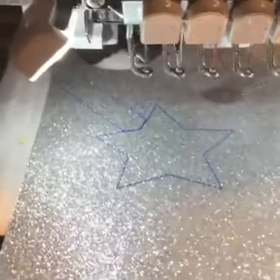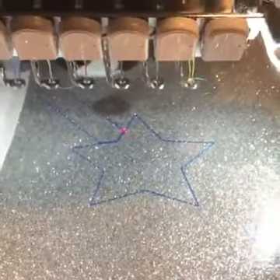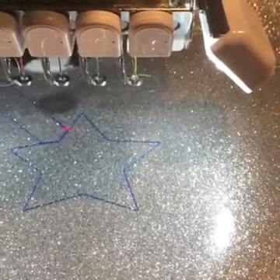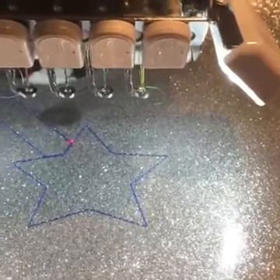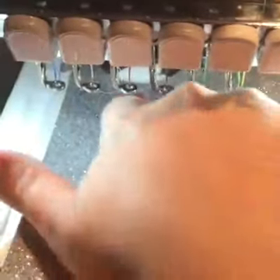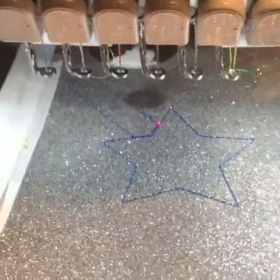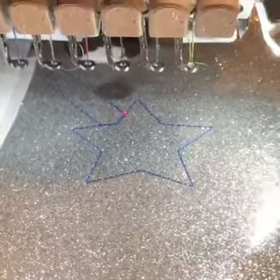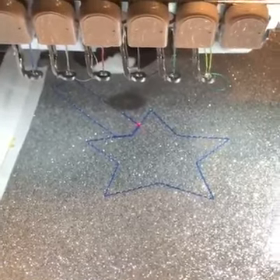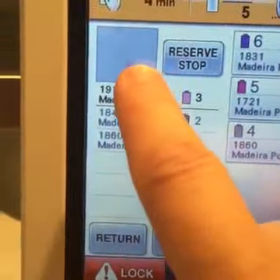This is not like your normal appliqué with a tack down stitch. Normally after your tack down you would want to cut out around your appliqué fabric, but for snap tabs I just let it go — leave it on there until the final step when we cut everything out. So we have our tack down stitch done, and now we're moving on to step number three.